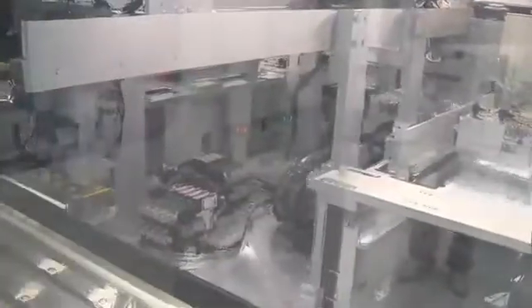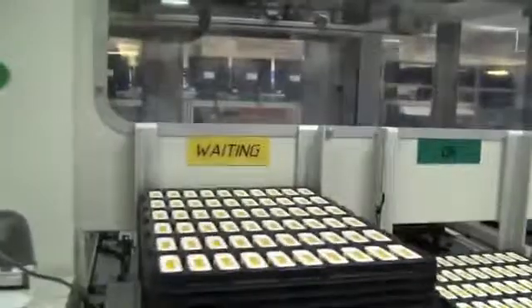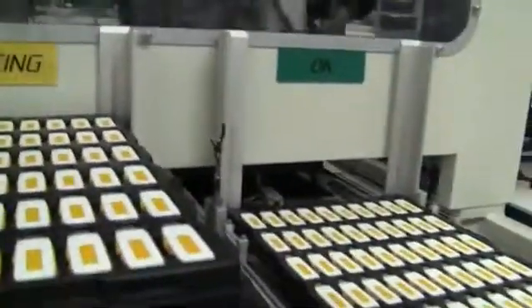After they got into the case, there is a final function test happening here. You can see there are a lot of tests going on between the different work steps. Kingston is really making sure to keep up the quality of their USB sticks and memory, so you don't have to send your USB stick back because it broke during the production process.